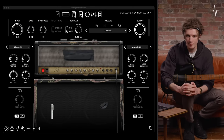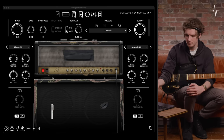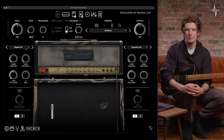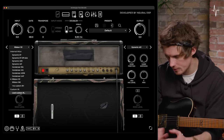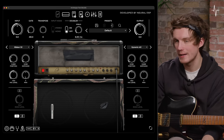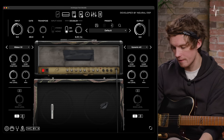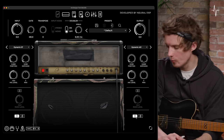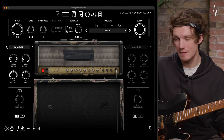Now moving on to the cab section of Archetype Morello — if you've used our plugins before, this is a very familiar setup, but now we have Tom Morello's actual cab to play around with. We've included 10 different microphones which you can access through the drop-down menu, and you can also load custom IRs if you wish. Within these we've also got position, distance, mic level, and panning controls, as well as a room control and phase inversion. Let's try a few microphones — starting with the 57.